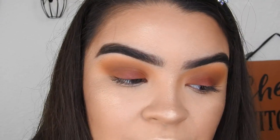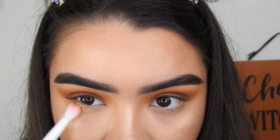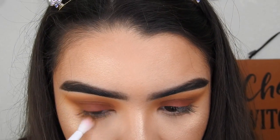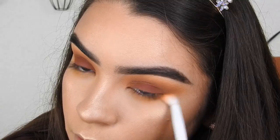For my lower lash line, I'm going to repeat those exact same shadows in that same order, and I'm going to connect that over here at the corners.